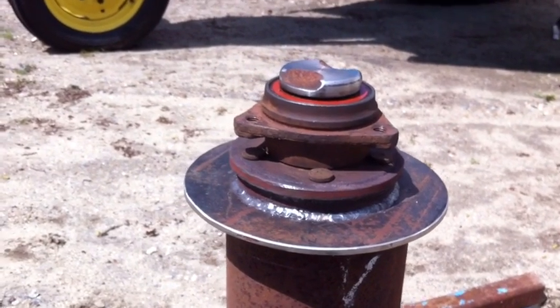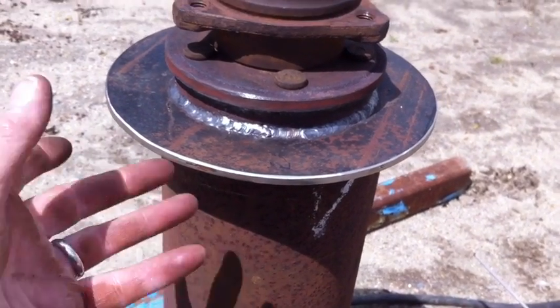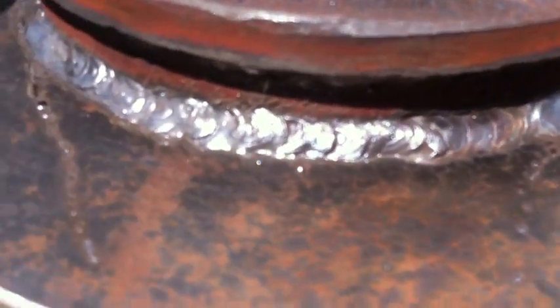Now what I'll do is take the other plate — it's still hot — and weld it to the top of the base. Then we'll be able to flip this over and bolt it together. This is all welded up and we'll move on to the next step.